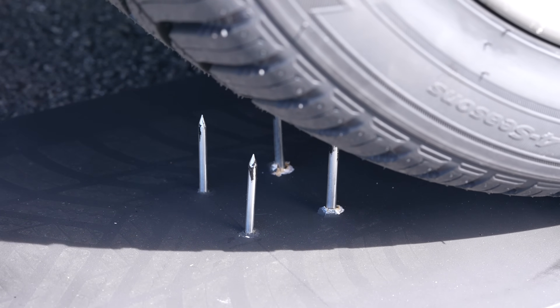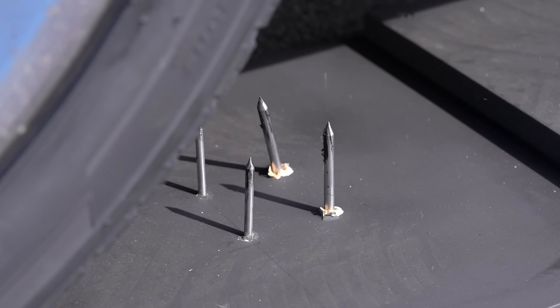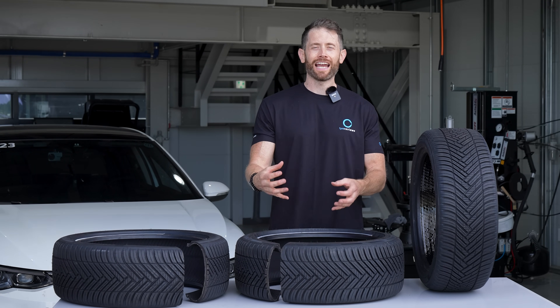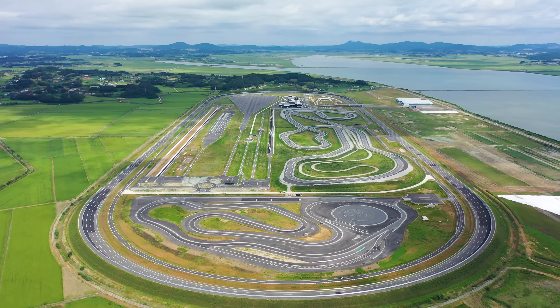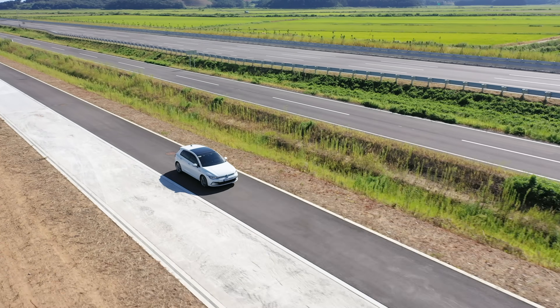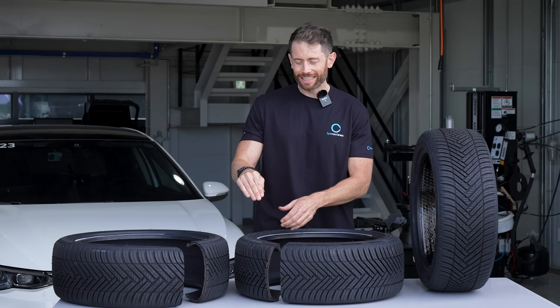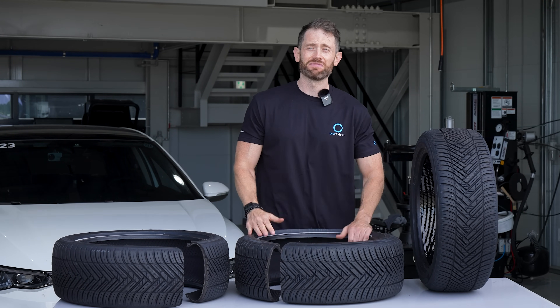Amazingly the tyre lost no pressure and the next day I even did some driving on the abused tyre without any problems. Now we know the theory of the tyres, let's go find out the data. Hankook have kindly invited me to their very impressive proving ground in Korea where I can test the grip of the tyres and most importantly the comfort levels, because they have very advanced comfort tracks. Can this fourth generation run flat tyre really get close to a normal tyre? Let's go find out.